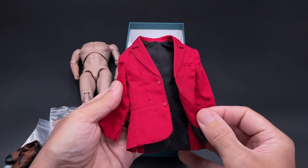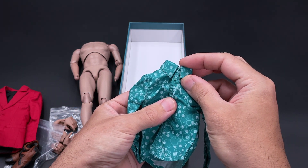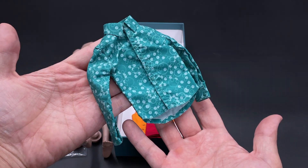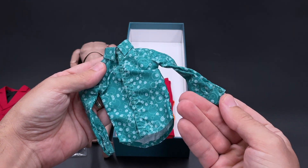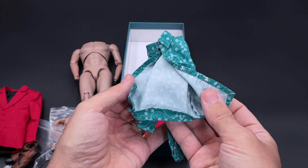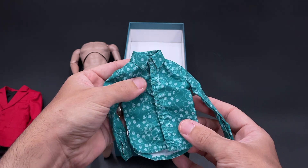For the shirt, the first thing I notice is the collar, which is quite a bit larger than the normal ones we see in other Joker versions. The collar has this green color with these bubbles — it's quite similar to what we see Joaquin wearing in the movie. The buttons require care to close. I suppose they could have done magnets, but they went again with this kind of button. Overall though, the fabric is good — not that paper-like fabric we've seen before.